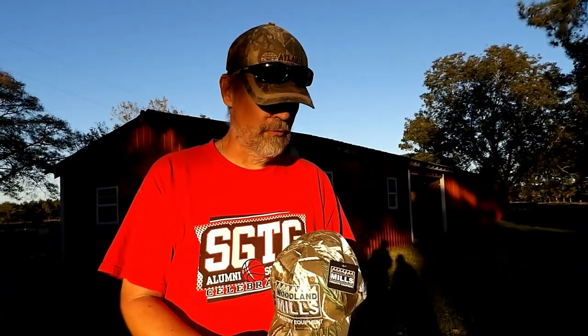Here we go - what do we got here? Look here, it's a hat! Oh my goodness, just look at that. Isn't that nice? How'd you get that, Daniel? They said that they would send me a hat if I did a review for them.